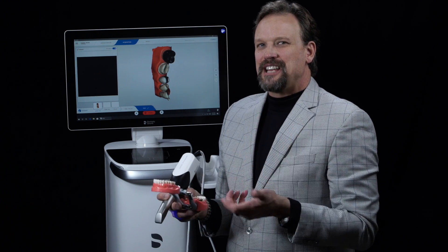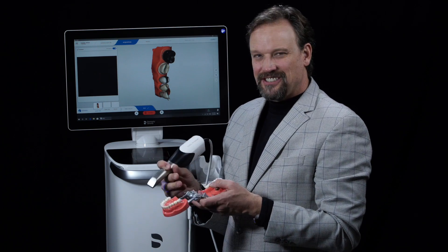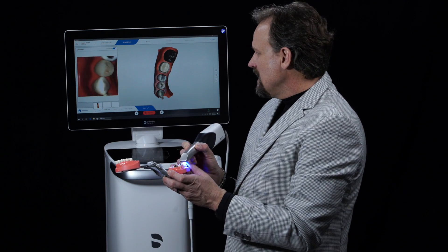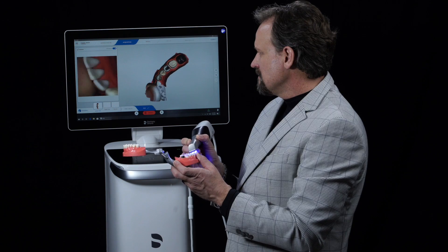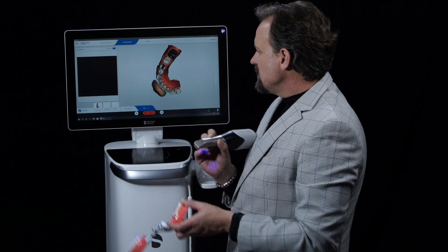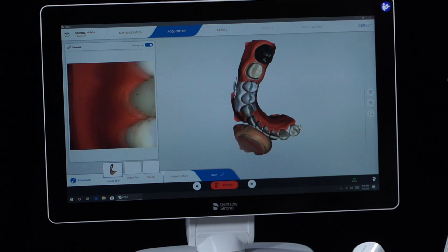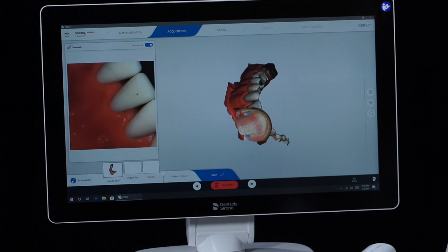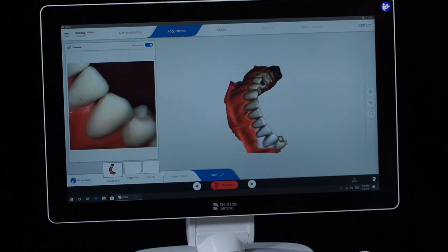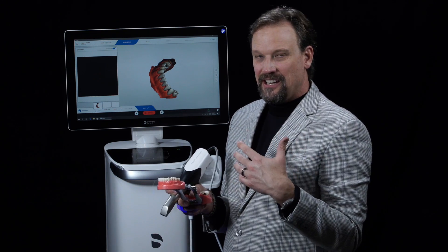One thing that happens when scanning in the mouth is that cheek or lip gets in the way — things are moving. What's neat about the new data processing is it actually kicks all that stuff out. I'm going to pretend my thumb is the lower lip and get it in the shot. Once I move it away, the camera recognizes the lip is gone and starts erasing it. That means when you're scanning, if you catch a bit of lip or tongue, you don't have to stop — just keep scanning and it will work it out.